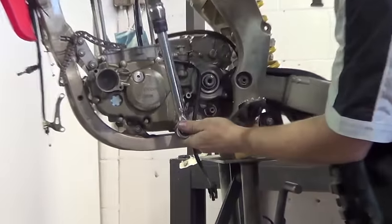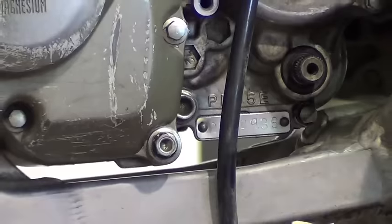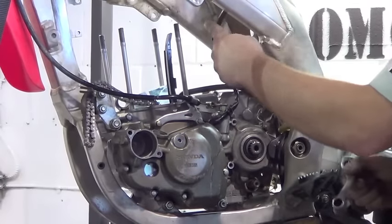Also, be sure to torque your engine oil drain bolt to specification. Last, you'll have to reroute and reconnect your wiring harness.